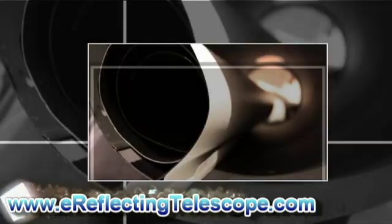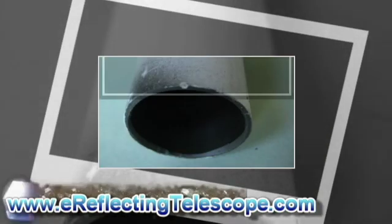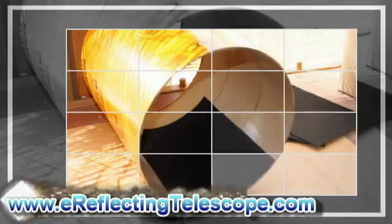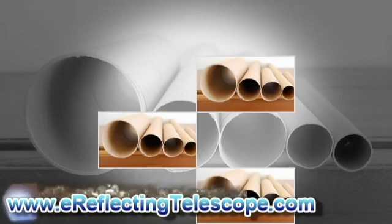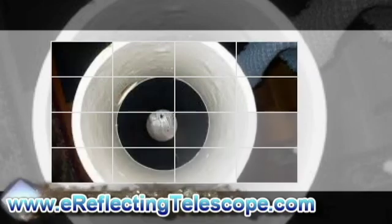Then buy a piece of tube that is the diameter of the mirror. It should also be slightly longer than the focal length. Glue the mirror inside with the reflective surface facing the other end. Use a Sharpie to mark the tube 4 inches down from the mirror.